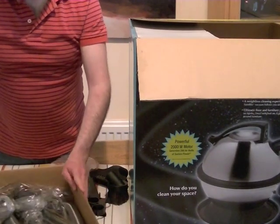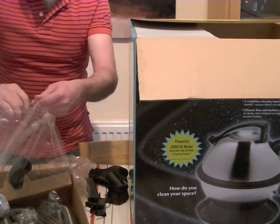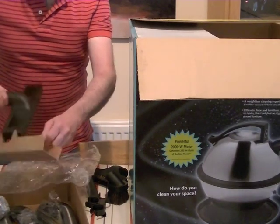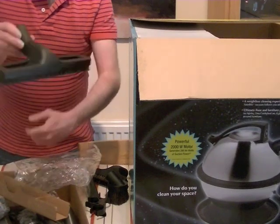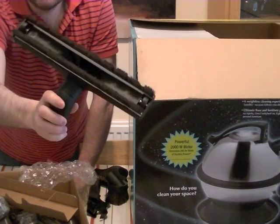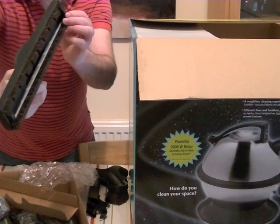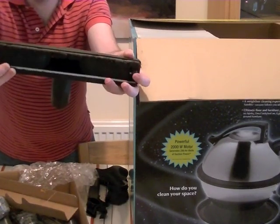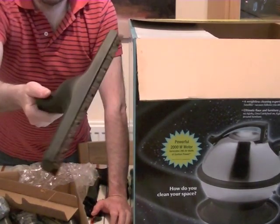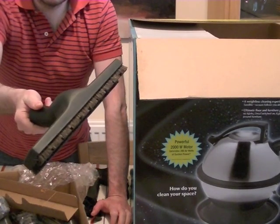Inside here you've got your further accessories. The first is the hard floor brush — it's got horsehair bristles and two rubbery coated wheels either side. That's for doing all your hard floors: your laminate, wooden floors, your parquet. So that's your dedicated hard floor tool.